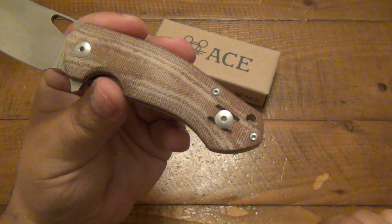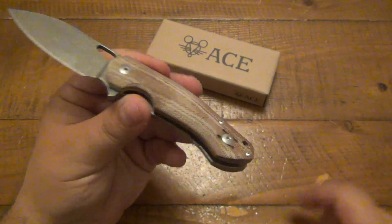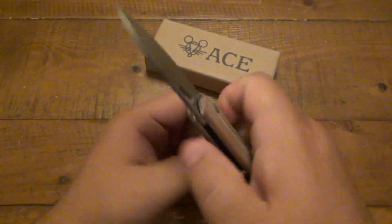Of course, the clip is swappable to the other side if you want. There's a lanyard hole on here. Just all around a really, really nice knife.